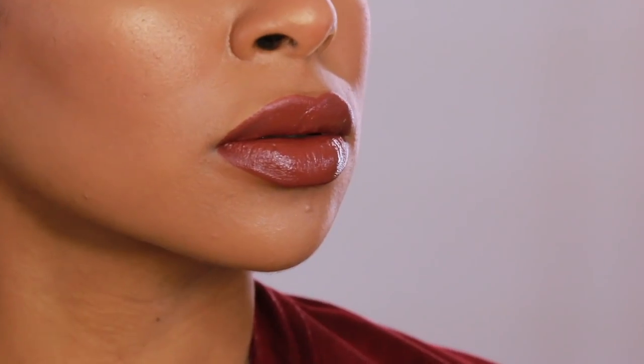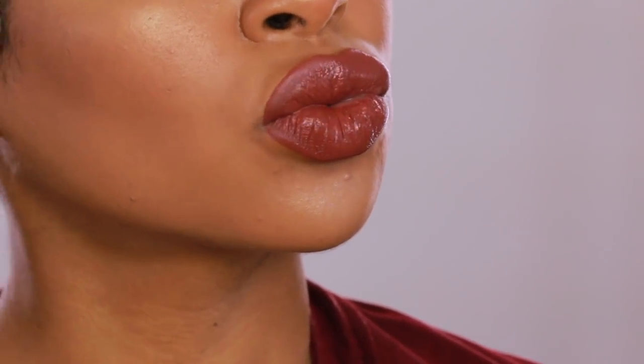Hi guys, welcome back to my channel! Today I have this video for you featuring all of the L'Oreal Paris True Match Lumi Glow products. I'm so excited because it's winter time in New York, and that means my skin tends to look a lot more on the dry side — so the glow products came at the perfect time to rescue me from dull-looking skin.